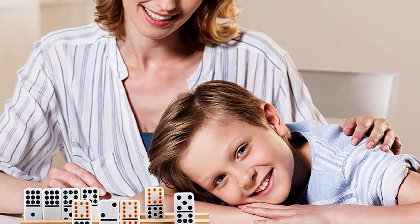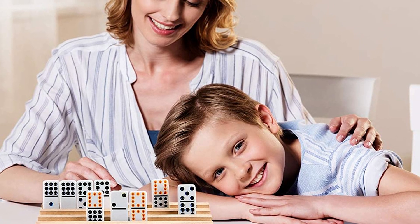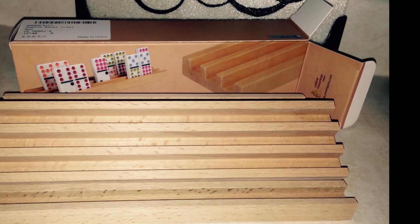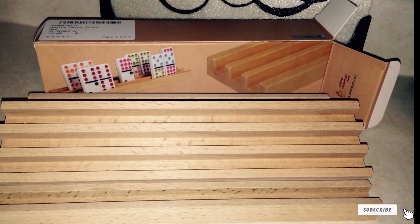There are also slanted grooves on the dominoes, preventing them from falling too easily when someone bumps the table accidentally. Overall we like this domino. We suggest that you stand them up in a vertical manner instead of horizontal, since it may be tricky to see the tiles quite clearly. Other than that, we think the quality of this domino is great.